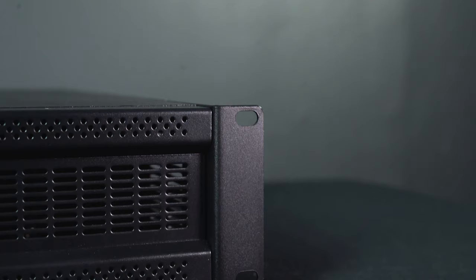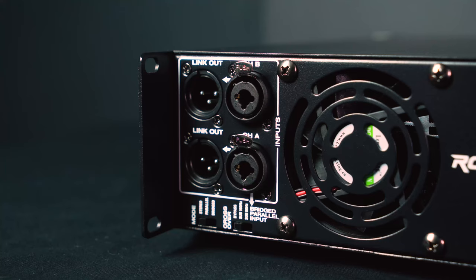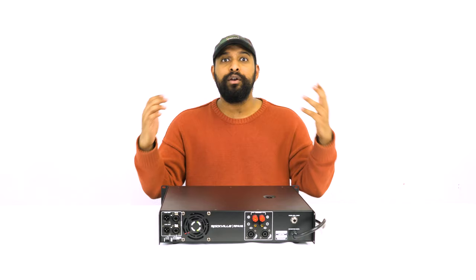On the sides of the RPA 16, we have rack ears so you can rack-mount this 2U unit. In the back, we have channel A and B combo jack inputs that accept both XLR and quarter-inch cables. We also have XLR link outputs that allow you to send the signal to an active subwoofer, speaker, or another power amp if you need even more juice.